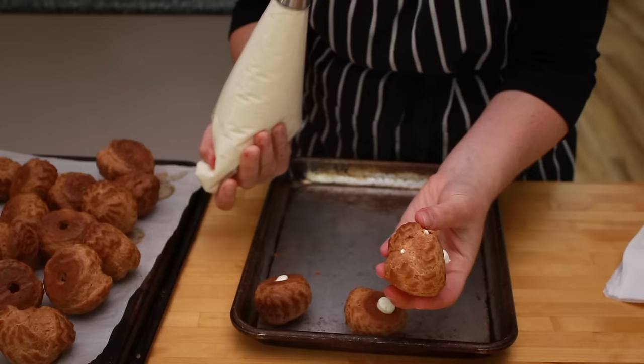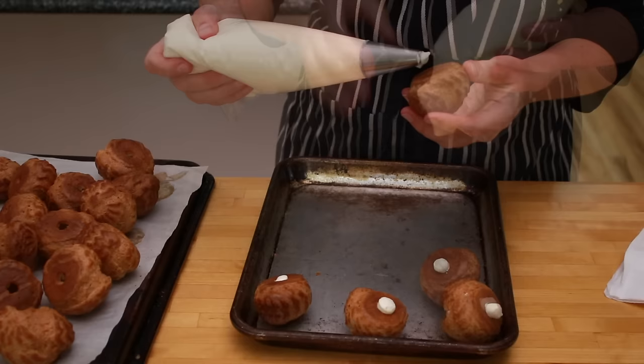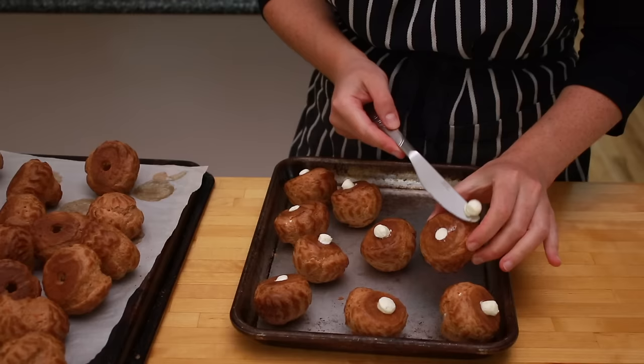Here are some signs that you put in enough cream: you'll see a little cream coming through tiny holes on the side. When you stop piping and let the puffs sit for a minute, the cream will start to come out of the hole just a little. After all your puffs are filled, take a knife and tidy them up. If the bottoms are still too messy, you can touch them up with a paper towel.